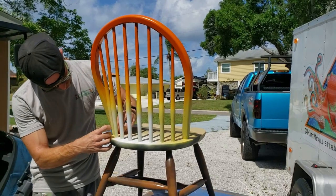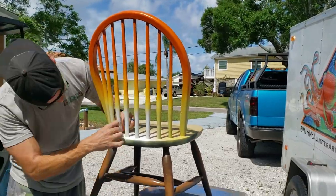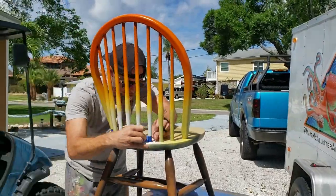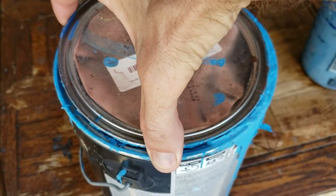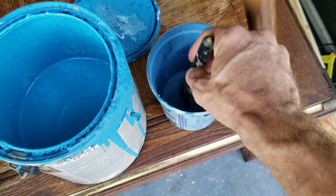Before I get any farther, I'm going to save myself the worry about getting paint where it doesn't need to go and just tape up the bottom of each of these posts. I figured it'd be easier than trying to paint really slow and carefully around the bottom, so I'll just tape them up. For the water colors I've got two different shades of blue — one's more of a turquoise and one's more of a darker blue.